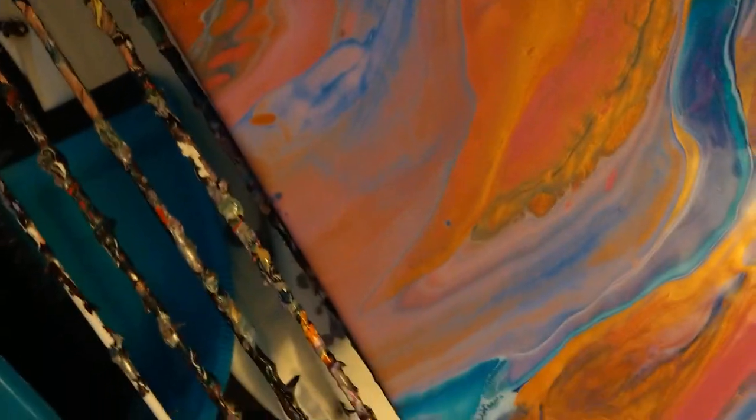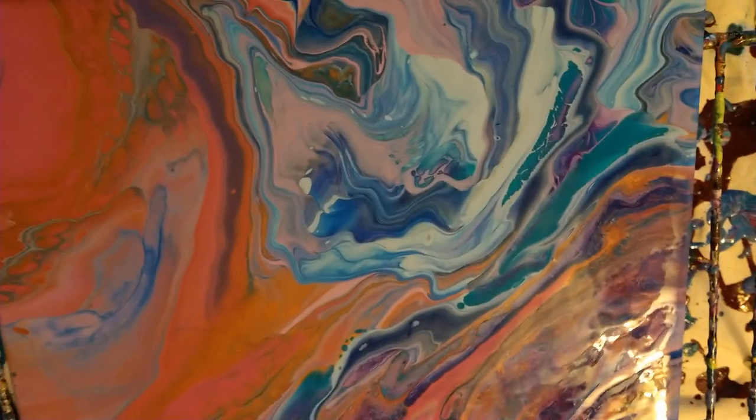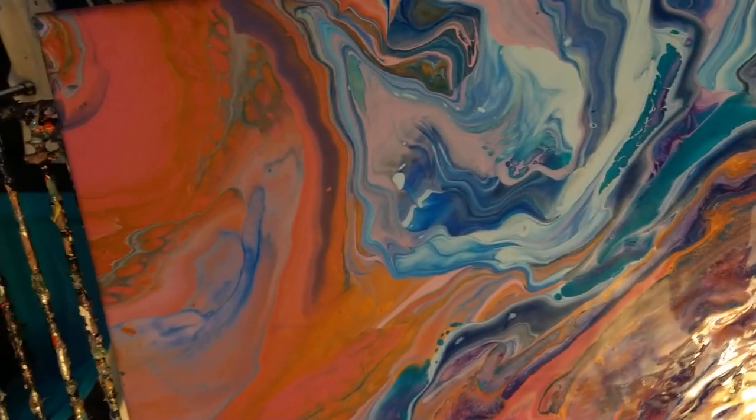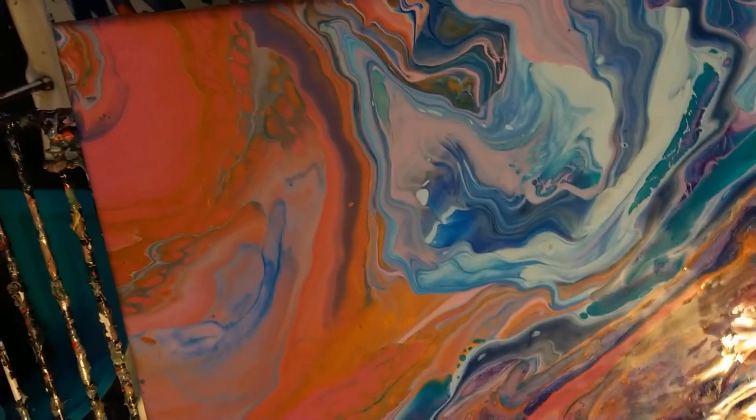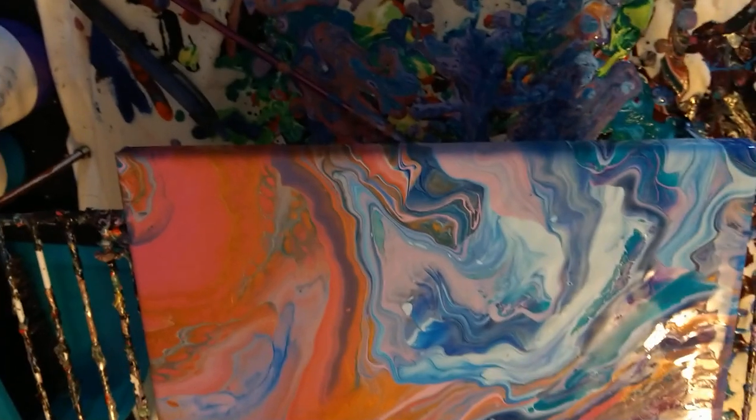Wear gloves if you don't like getting paint on your hands, but here's the close-up for you. I like how it came out — definitely a fun experiment. I think I might do it a little bit differently next time I try this.